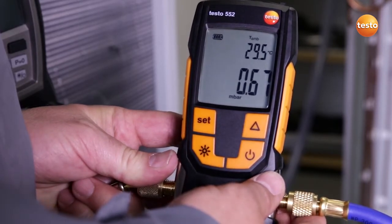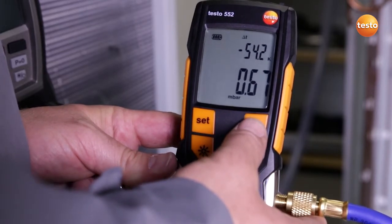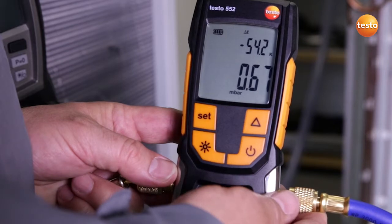Since we have an ambient temperature of 29.5 Celsius at the moment, this means that with a difference of exactly 54.2 Kelvin, we have enough difference to evaporate all humidity in the plant system.